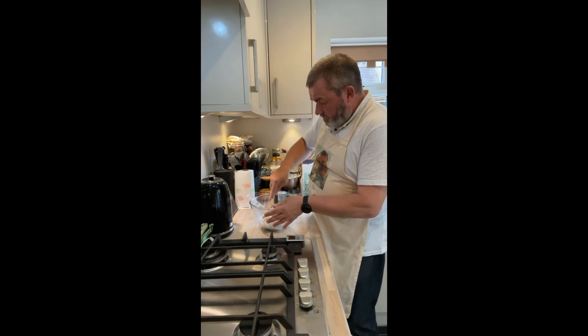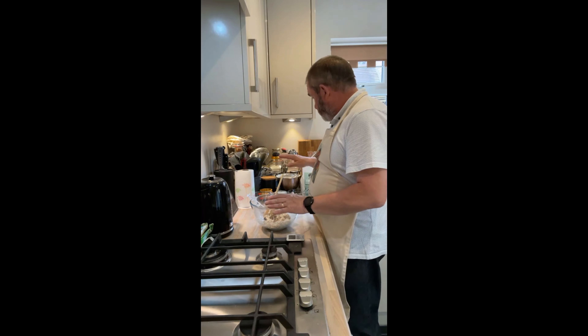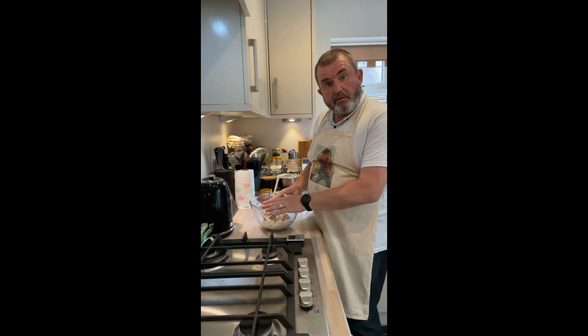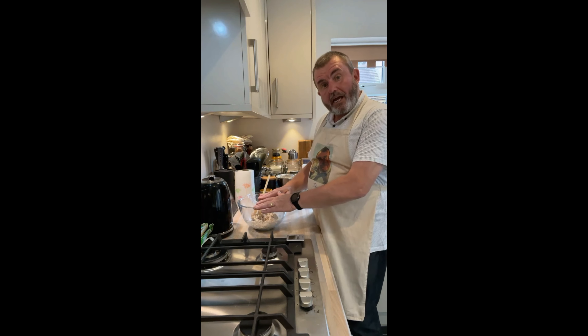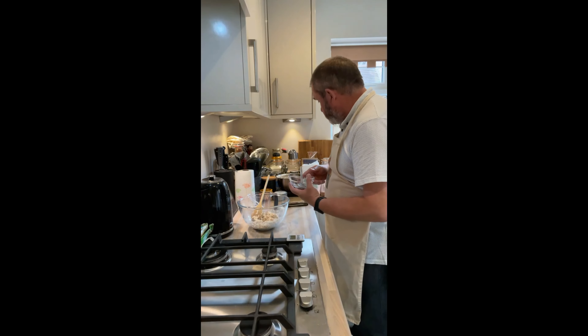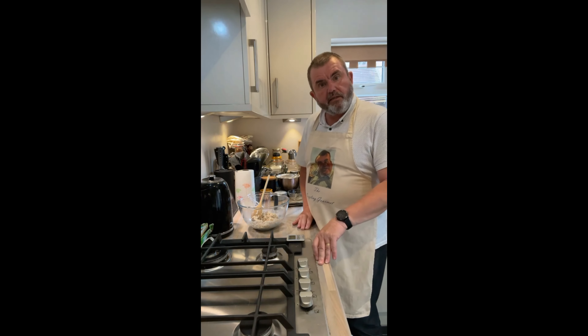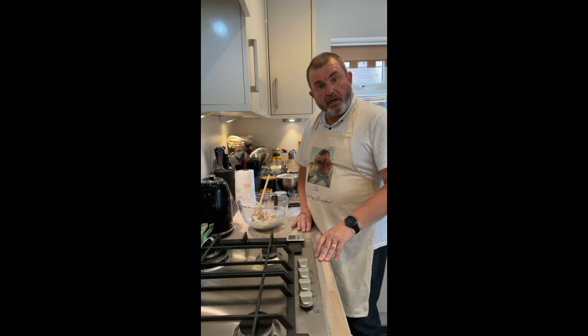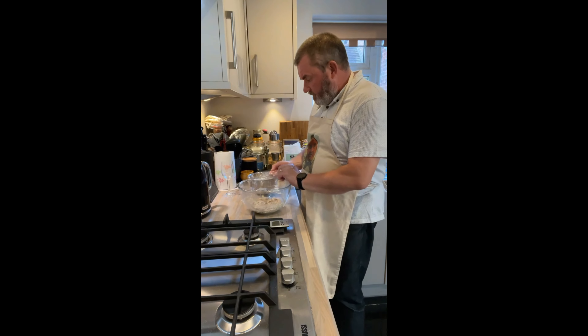This forms quite a stiff sort of dough — at this stage that's fine. So now all I do is cover this over and leave it for the remaining hour, when we'll be combining it. Now when we come to do that we may need to add some more water. We're also going to add eight grams of sea salt, which I've got measured out, but we don't add that just yet. Essentially then that will be all the ingredients.